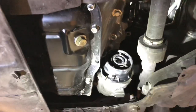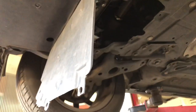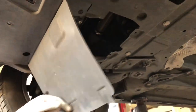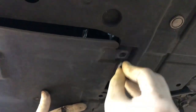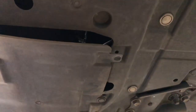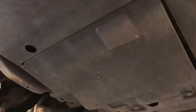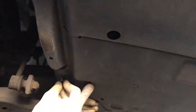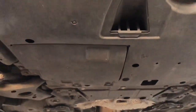All good. Now put the bottom engine cover back on. The plastic clips - just put them back. There are three clips on this. That's it, drop it down.